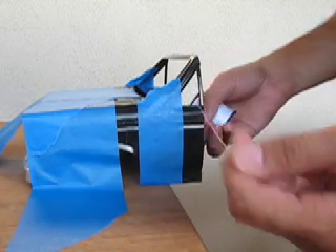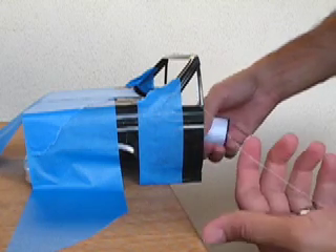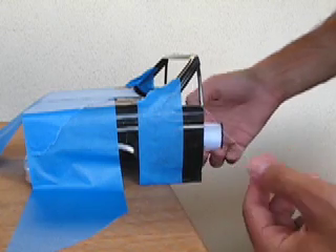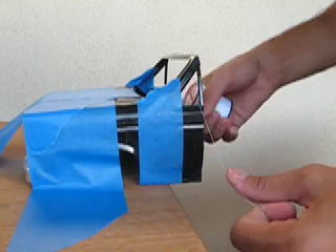I've gotten my thread in there. I'm going to run the thread back and forth, roughly at a count to 30 strokes. And then I will feed more through.